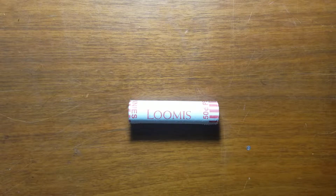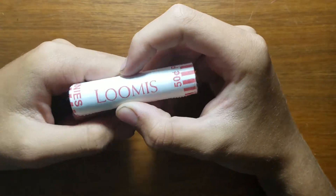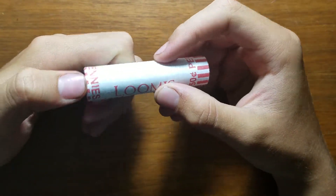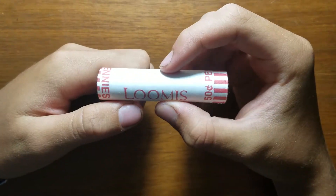Hello YouTube, this is USA Penny Hunter 43, and I'm here with a roll of Loomis pennies. I haven't done a roll from Minnesota in a while because I've been on vacation for almost three weeks now.